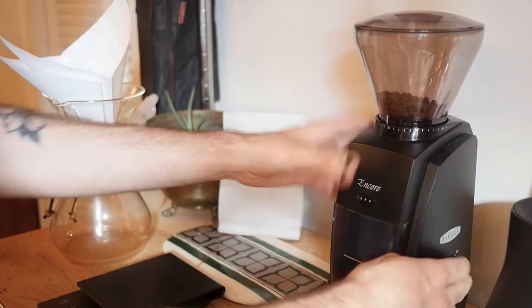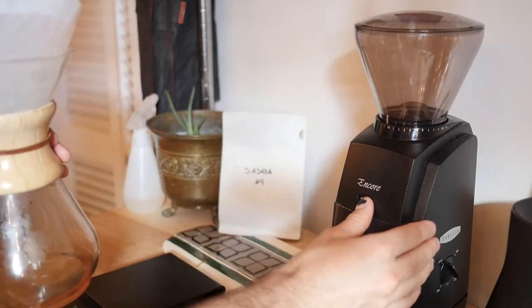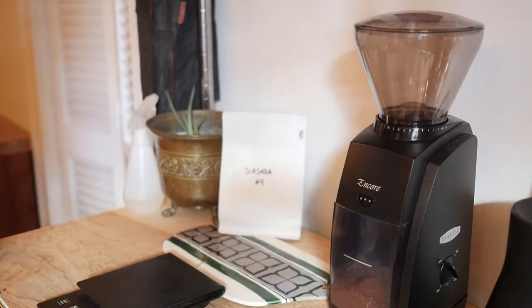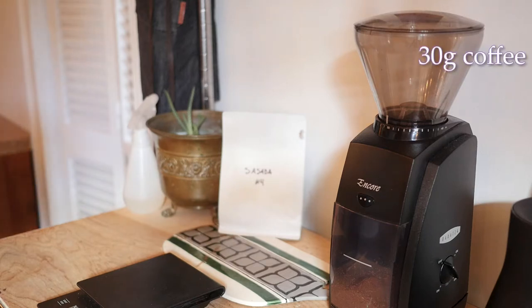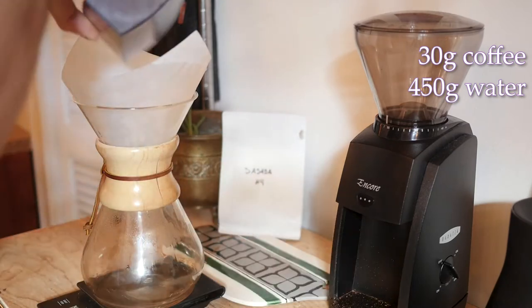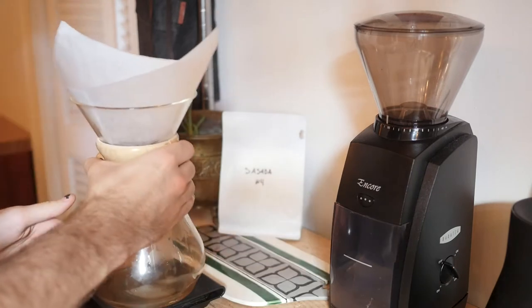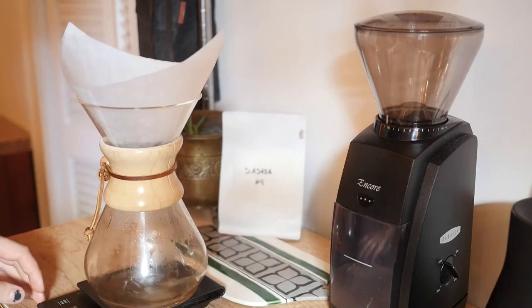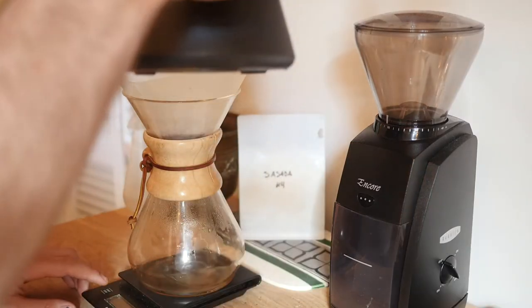I'm going to grind this on — what is that, 18? Kettle's hot. Hot things are hot. Today I'm just doing my normal, my kind of standard Chemex recipe. We're going to do 30 grams of coffee and 450 grams of water with a little bit of agitation and a little bit of a good stir-y-stir. All right, here we go. I'm going to start the timer and start pouring.